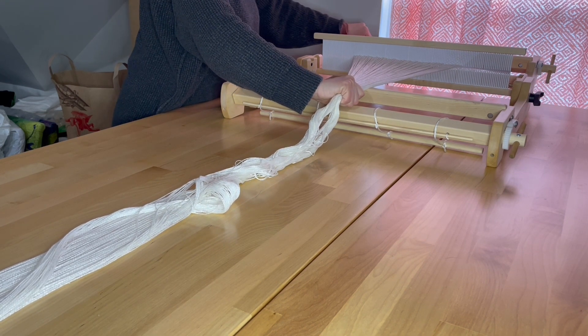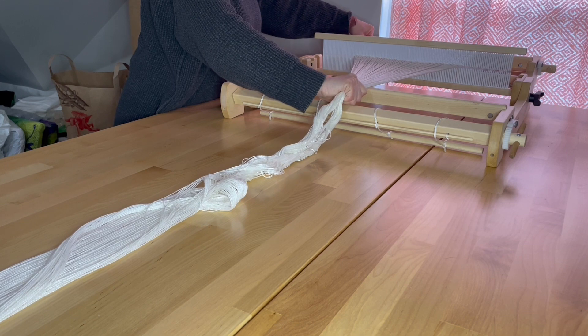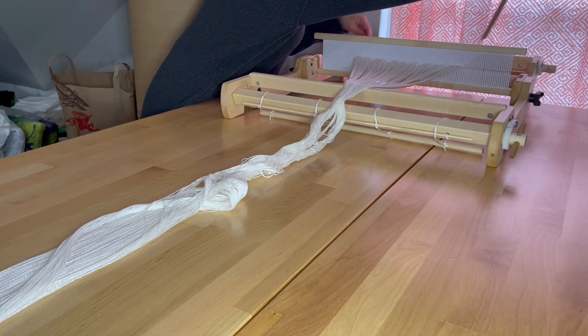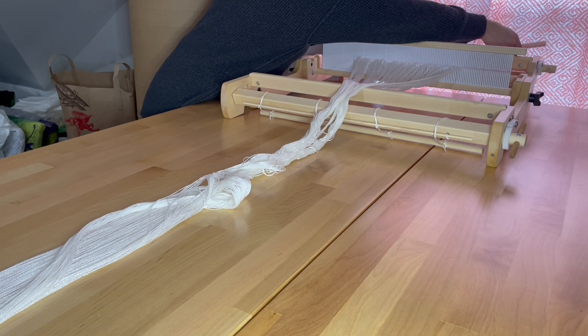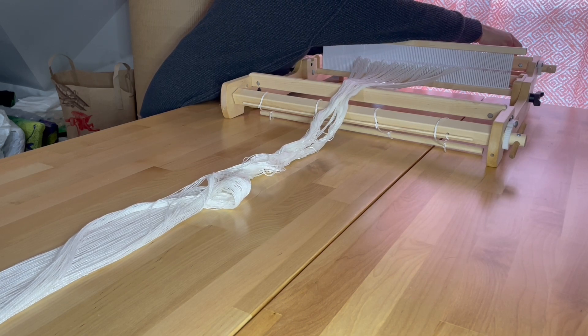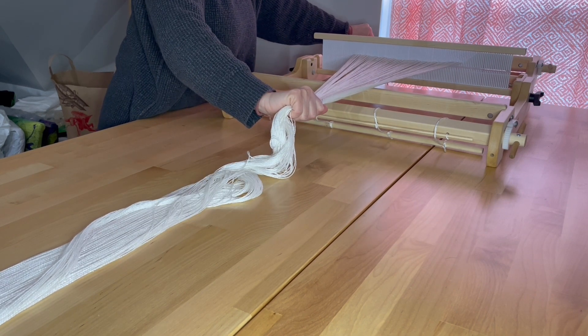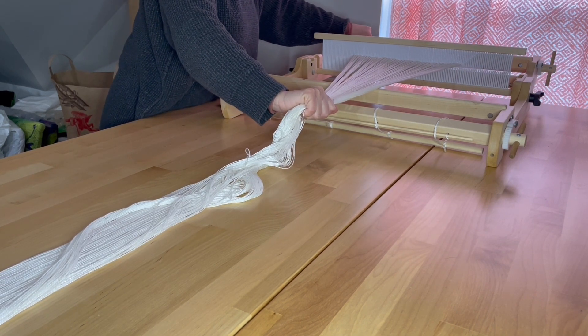Notice that I didn't start winding back again until I had even tension holding from the front. About every half turn or quarter turn, I'm going to place one of my cardboard pieces and continue to turn.